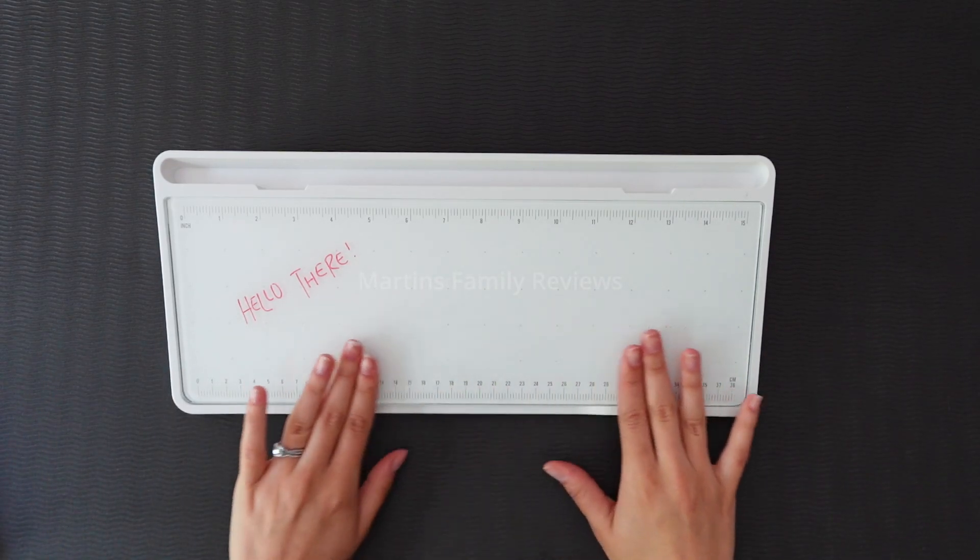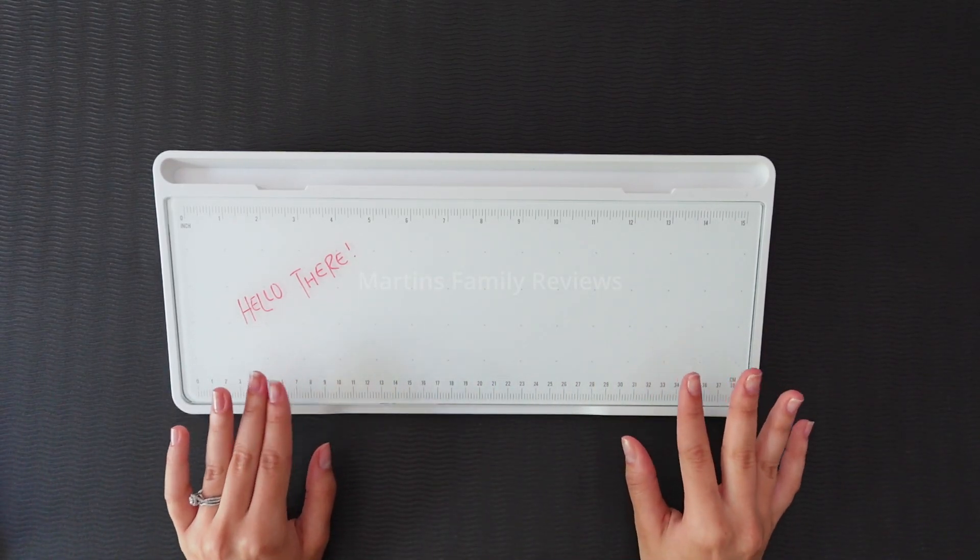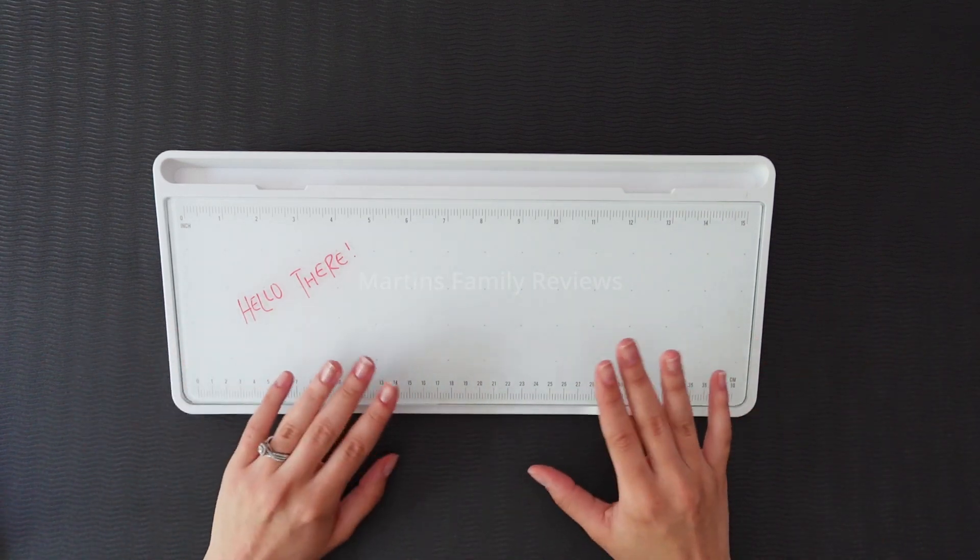Hi everyone. With me today I have this super cute Glask desktop whiteboard. It has so many features, so let me show you all of them.